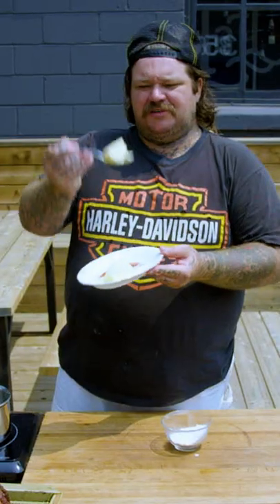Let's make a Mornay sauce. Unsalted butter, flour, one cup of milk, Monterey Jack cheese.